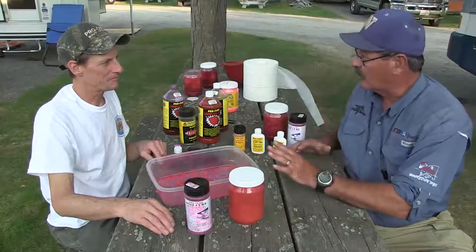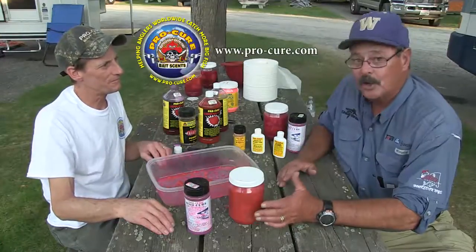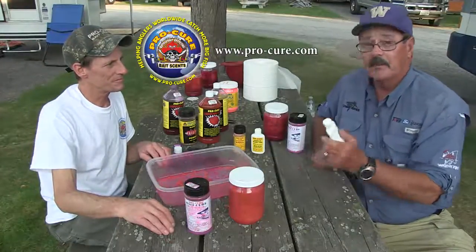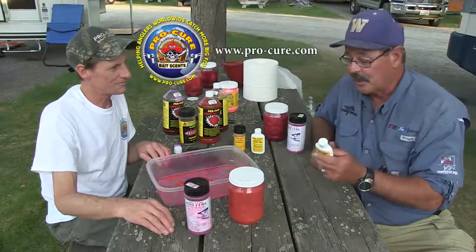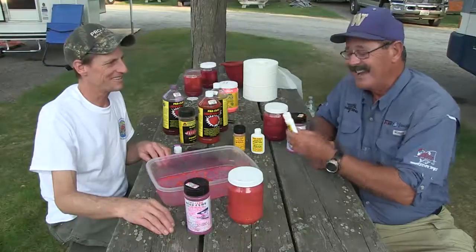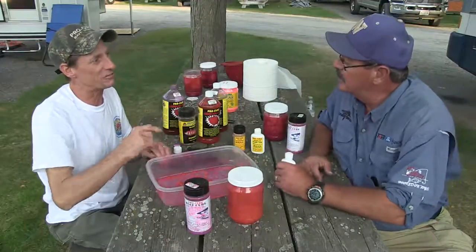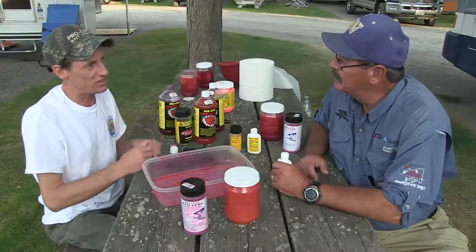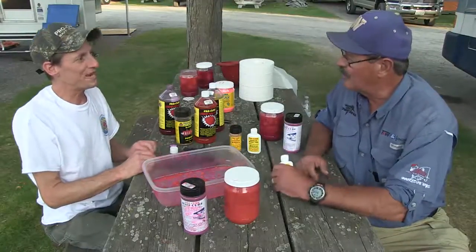If people want to learn more about the other products available, go to www.procure.com — just that simple. There's a wide range of products; just about every angler has a bottle of a ProCure scent in their boat. Having good cured eggs doesn't mean you don't also add scent. One thing that makes ProCure different from other scent companies: this is 100% real bait. If you're using bait you should be using the oil; if you're using lures, go to the gel base — to our knowledge we're the only one that's 100% real bait.